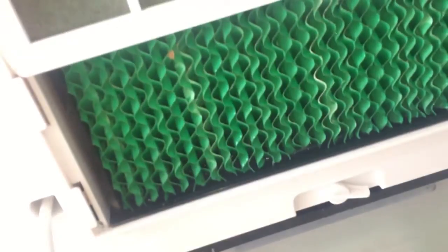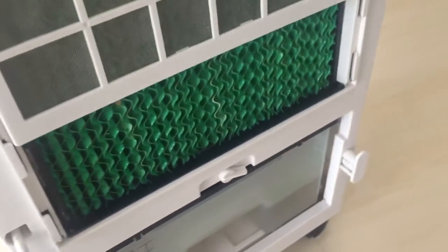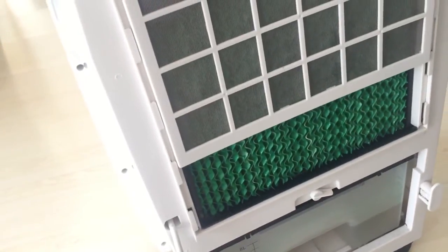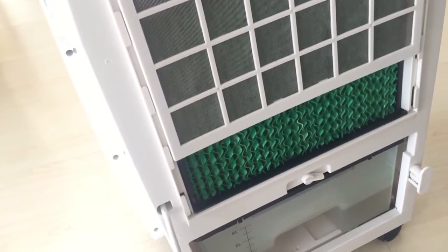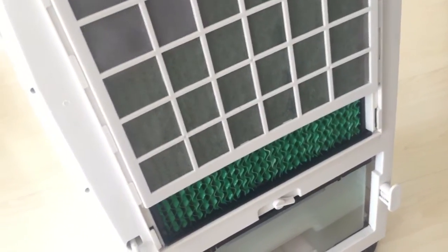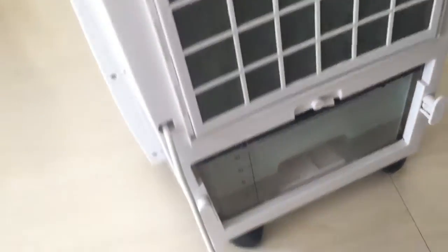Oh, they're actually naturally green — like green pads. At first when I saw a video of these being green, I thought that algae was growing on them, which would be worrying. But apparently some of these are just made green — that's just the green pigment.